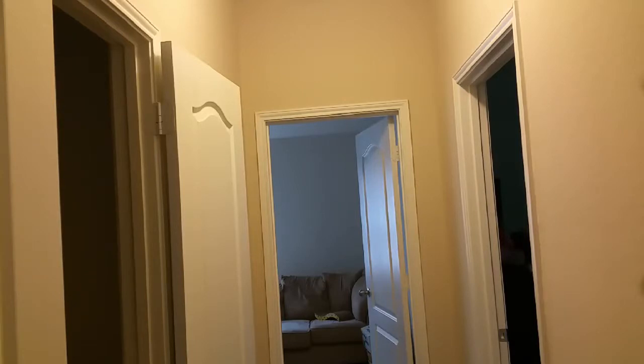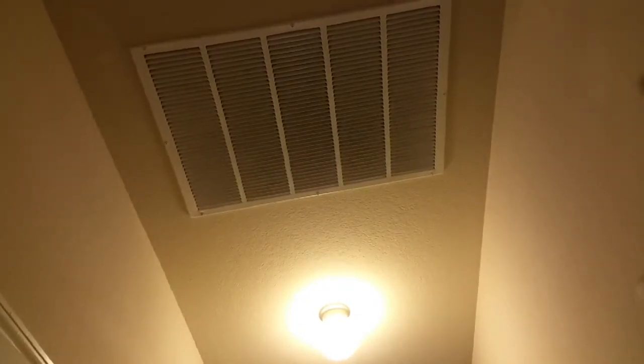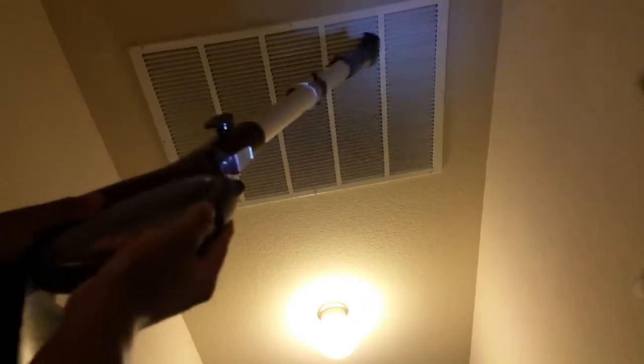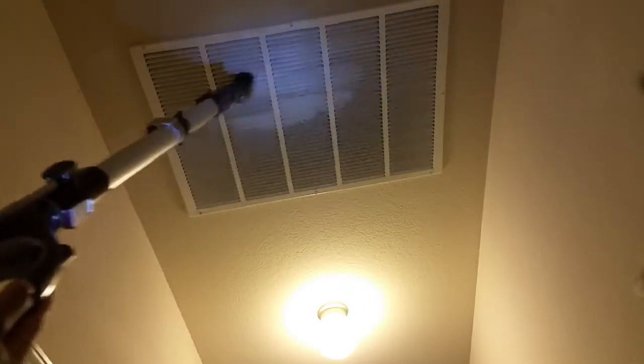Everyone knows that keeping vents clean isn't always the easiest thing to do. I'm going to pan up so you can see I have this vent right there, and I'm going to use the Shark to clean it to show you guys how easy it is. Just get right here, and just like that — very easy to do. Now I can easily do it on a regular basis. Definitely another plus for the Shark.